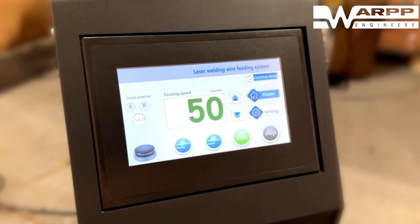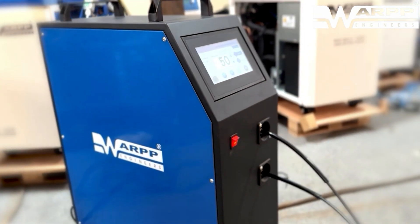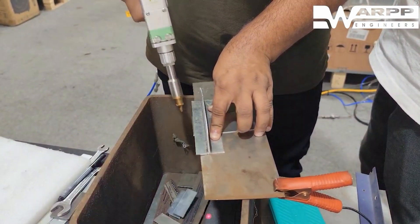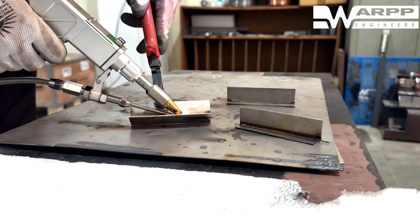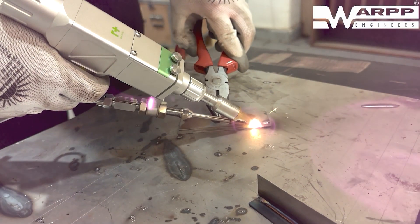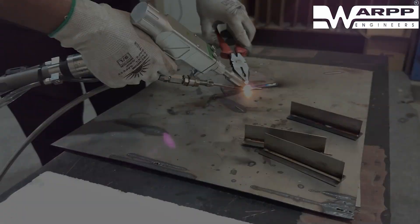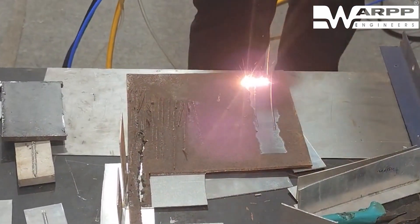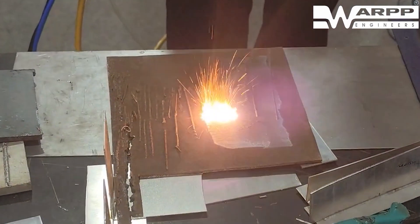For applications demanding higher deposition rates, the Rochi weld is easily upgradable to support a twin wire feeder setup, further enhancing productivity.